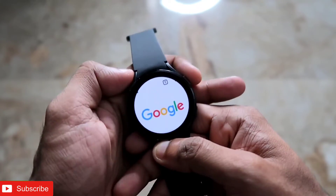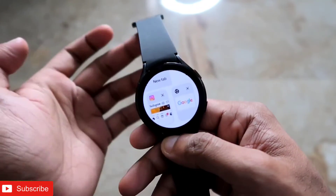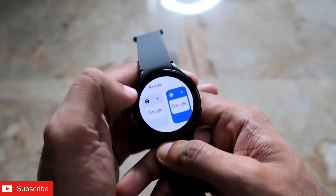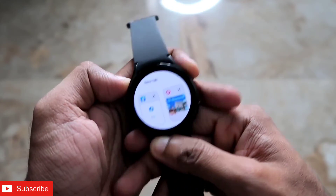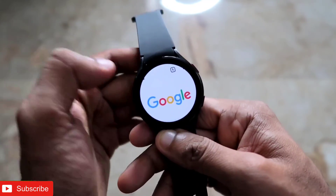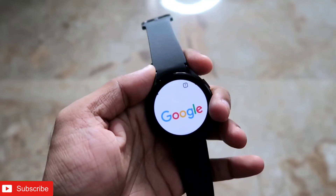These are the things we can do on this smartwatch — it will definitely make our life a lot easier. That's it, guys. I just wanted to show you that we can install the Google Chrome app on the Samsung Galaxy Watch 4 and do a lot of things with it. I hope you liked this video — if you did, don't forget to like and subscribe to the channel and hit the bell notification. Thank you, guys, have a great day!